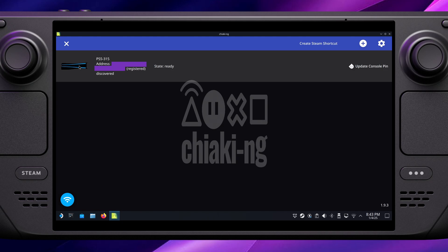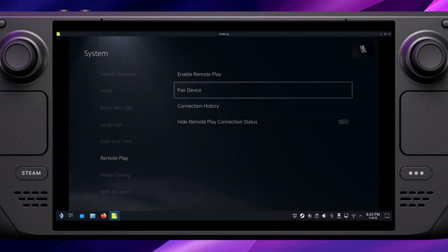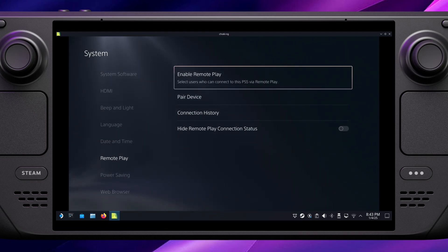We're still in desktop mode but we're going to test this out quickly — click on your console and it should take you straight into the view you were just looking at on your PlayStation. Great, it all works, but there are a couple more steps to get this working in game mode rather than desktop mode.